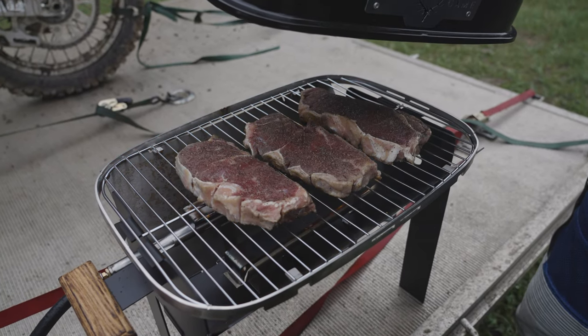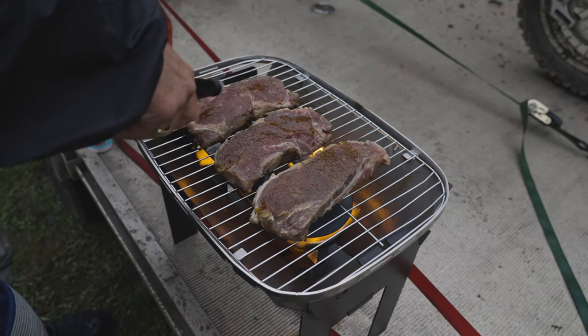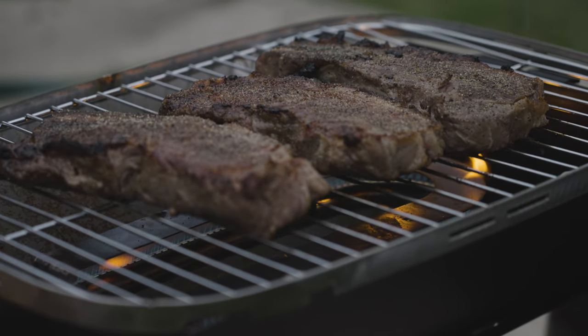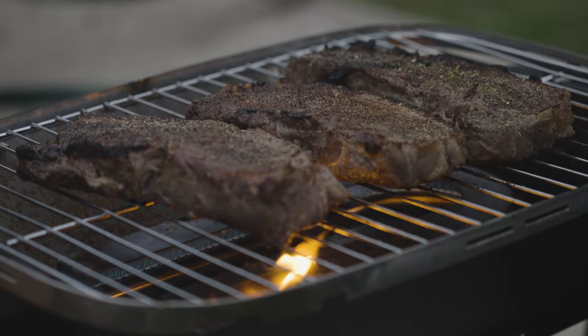Sometimes portable grills like this can be a little bit weak, but this one had more than enough power, so that was a good thing. Also putting on some Worcestershire sauce — it's kind of a must when we're grilling. I think these turned out really well, they tasted really good, and I definitely like this grill.